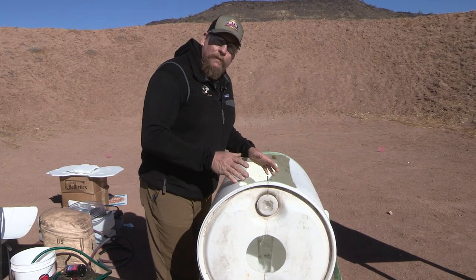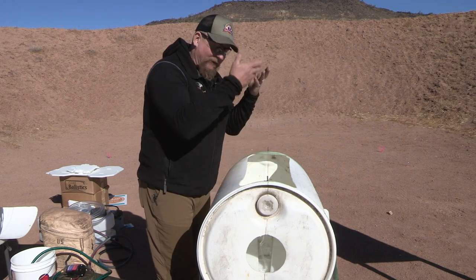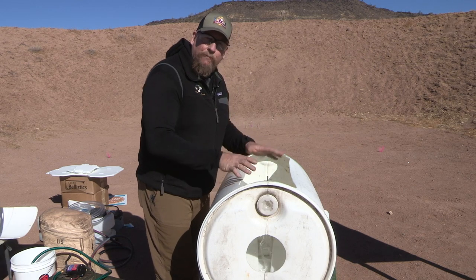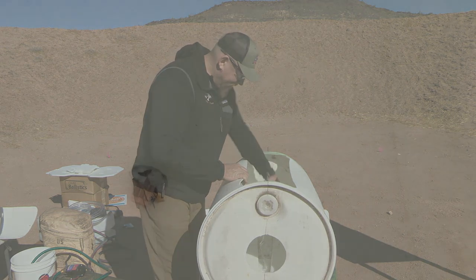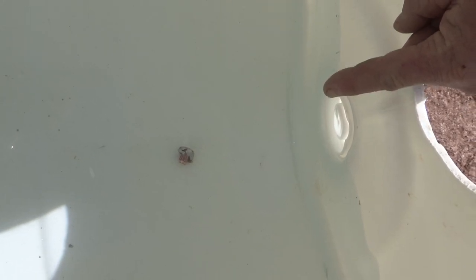Now we're going to pull out all the pieces, making sure that we wash them in the remainder of the water so the lead will fall out towards the bottom. Once we have all the pieces of the contraption removed, we'll just be left with the bullet. That perfectly mushroomed bullet is exactly what you want to see. But the part we failed to recognize is: where did the rest of that bullet go?